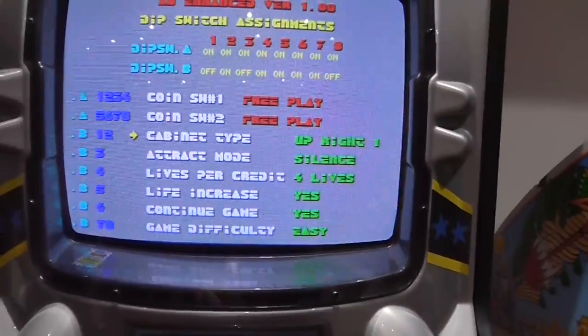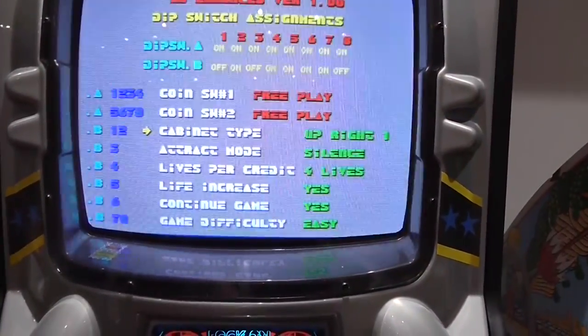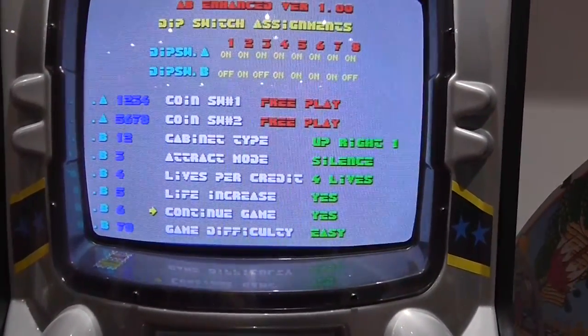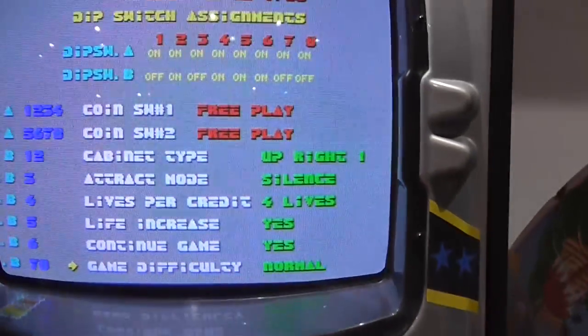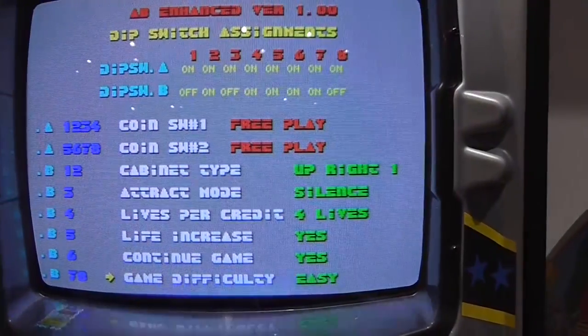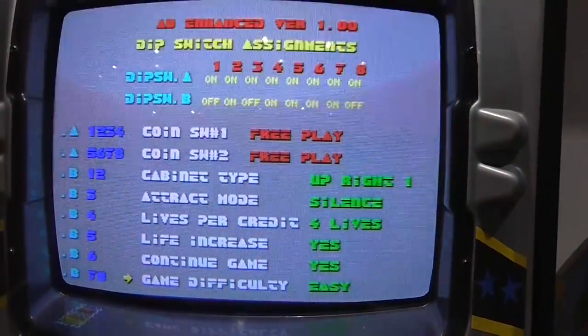But in this version of the ROMs, you can actually change all of these options. So if you decide you want to try the game on a different difficulty, it's as easy as just pressing start, and you can toggle all of these options here.